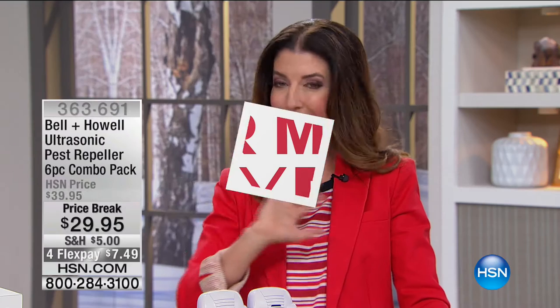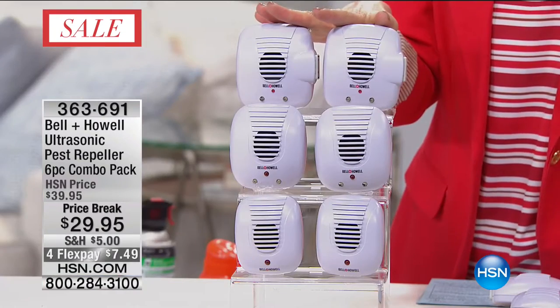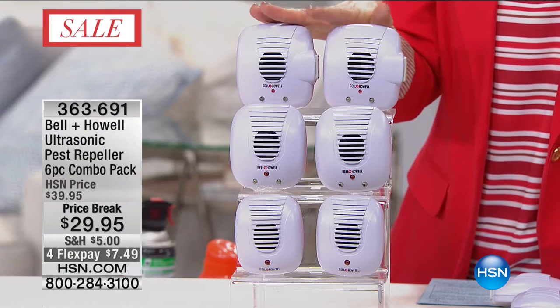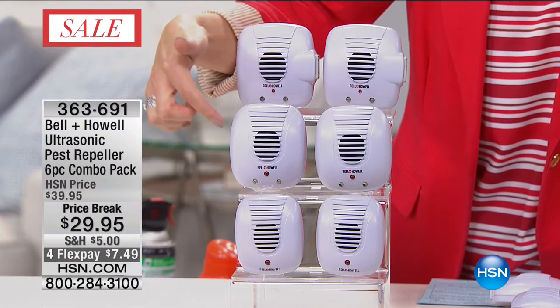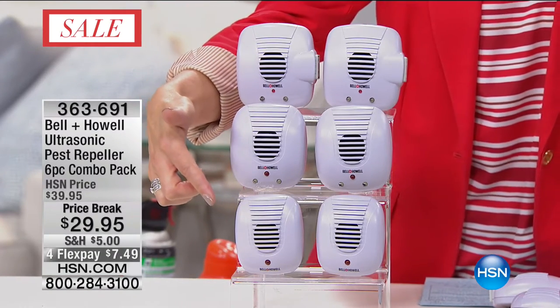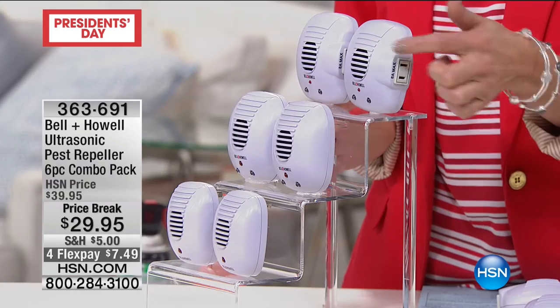It's just for this weekend. We're pulling out all the stops to make sure you have a fabulous holiday weekend. So let's get our shopping done now. In fact, 4 million of you have said yes to our Pest Repellers from Bell & Howell. This is the ultrasonic Pest Repeller - it's a six-piece combo pack. You're getting two of the original Pest Repellers, two with LED lights that will light up a hallway or bathroom as a nightlight, and two with an additional outlet.